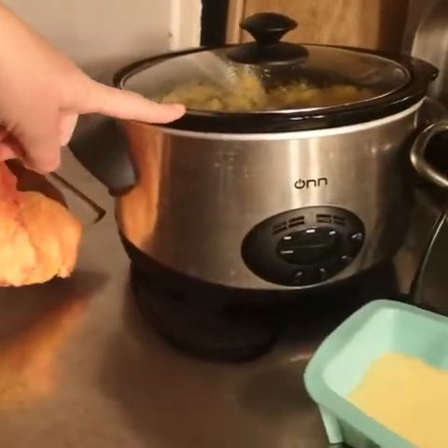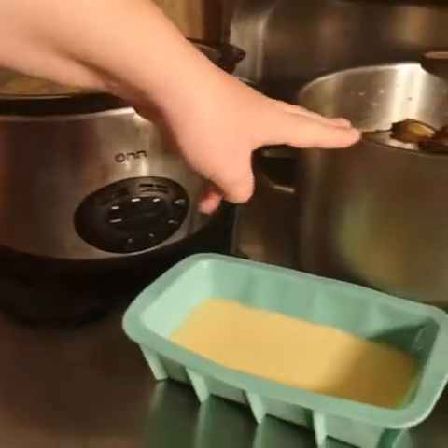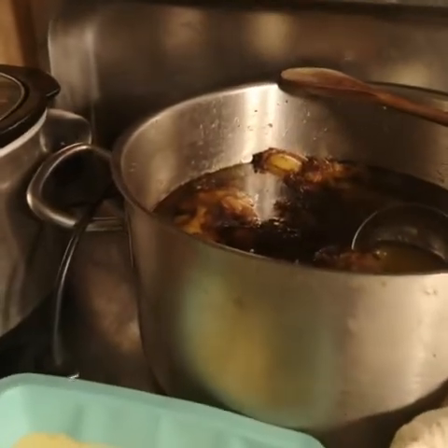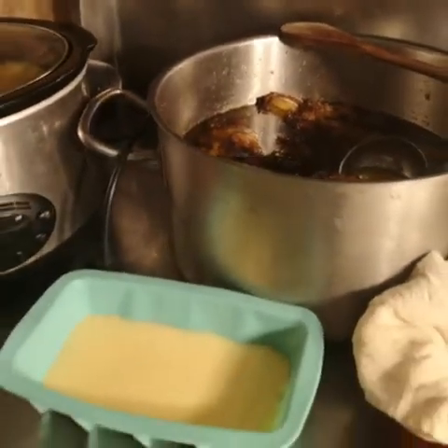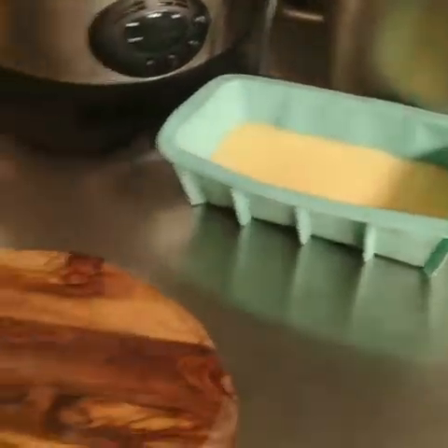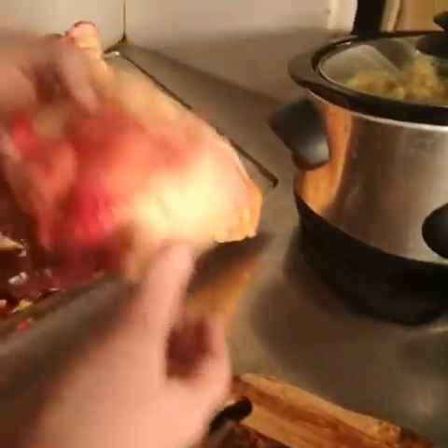We can use a crock pot or slow cooker, or we can cook it slowly in a huge pan over the fire. And we need some molds to put it in. But firstly we need to take this fat — now this is how it comes.